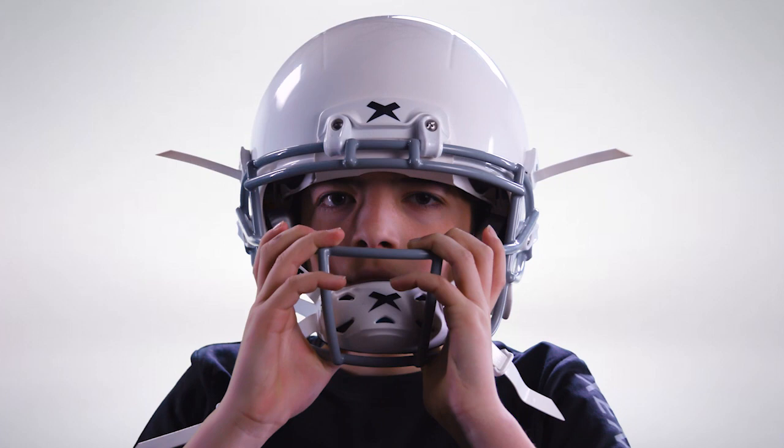Next, have the athlete place the helmet on their head by placing their thumbs on the chin cup and rocking the helmet from the back of their head to the front. Once you get the helmet on the athlete's head, you need to check four things to ensure a proper fit.